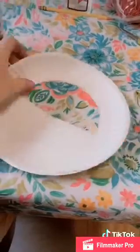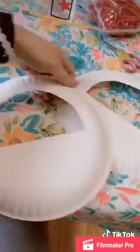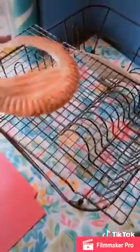Now separate the plates, and on the outside — the bottom side of the plate — you're going to paint both of them brown. Put your baskets on the rack to dry.